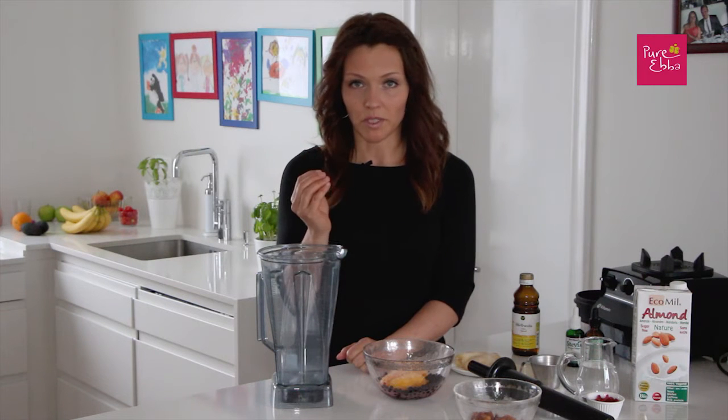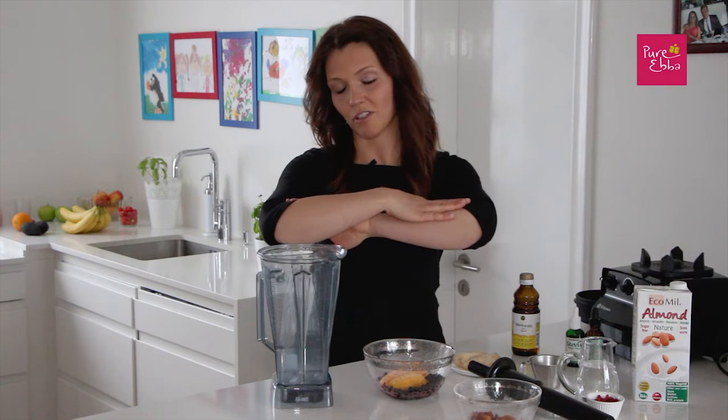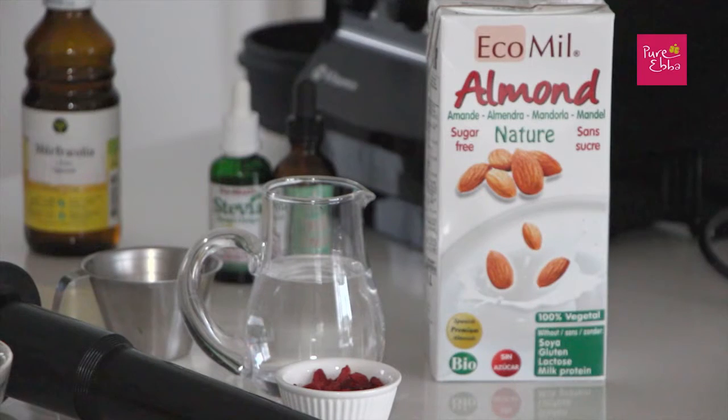As I've said before in my chocolate smoothie video, I put protein and fat into all my smoothies because those help stabilize your blood sugar, which is very important for your overall good health.